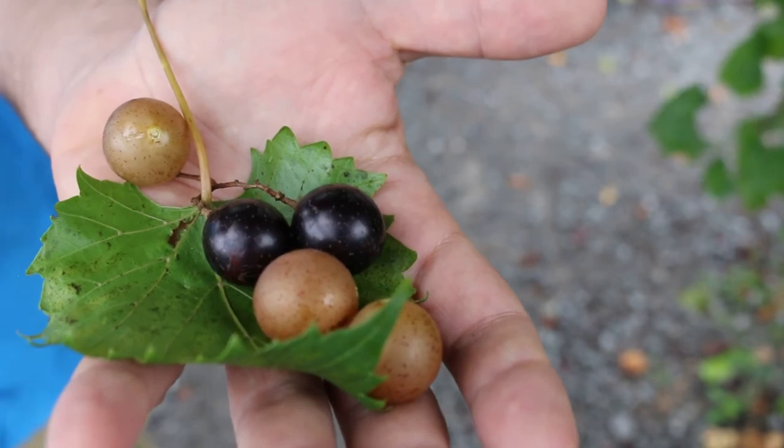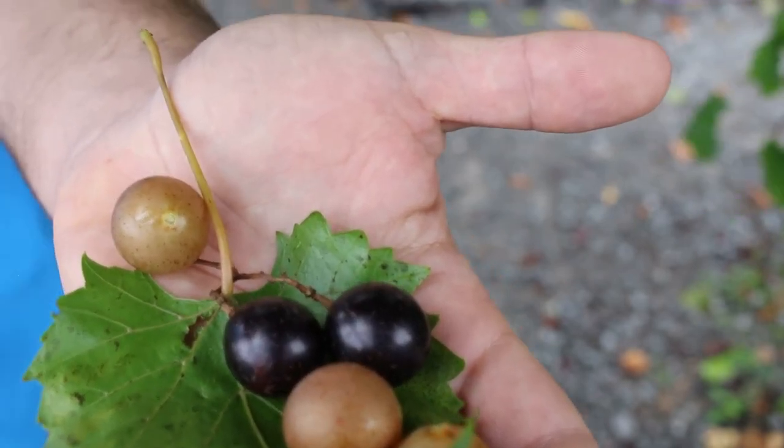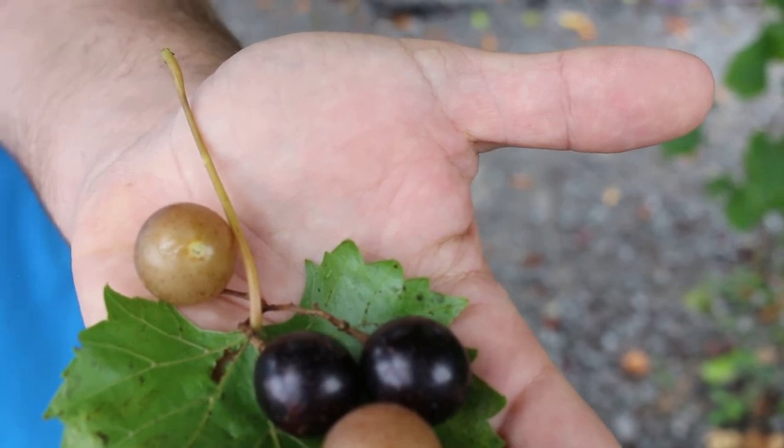Here's a landscape tip: muscadine grapes are large and have a thick skin, but are good for eating and wine making due to their sweet, pungent flavor.